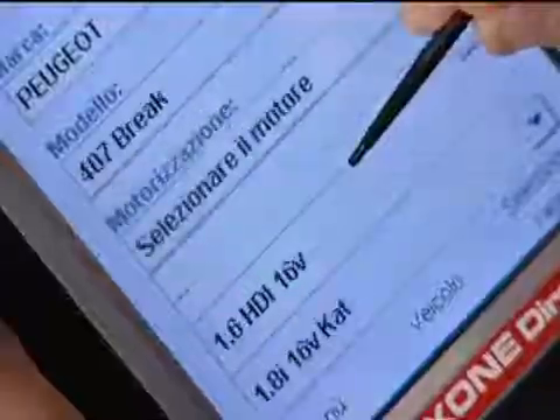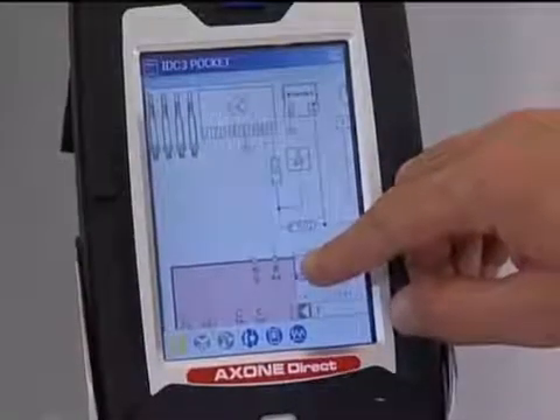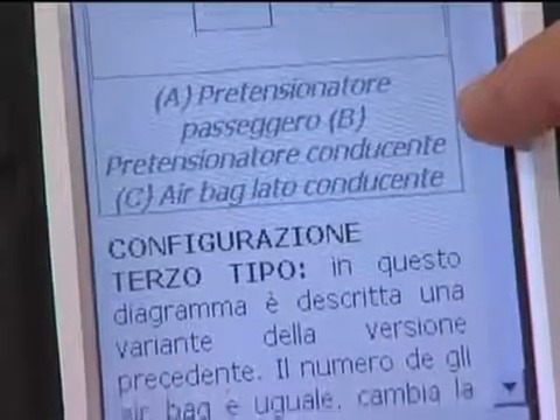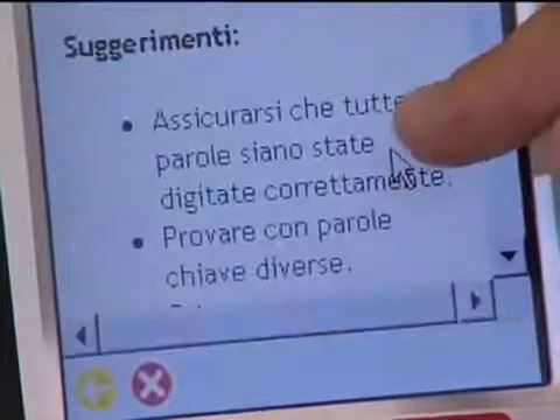After having selected the make and model of the vehicle, the display shows the options available for accessing: electronic diagnostics, component diagrams, lists of parts for repairs, technical bulletins, and the Google search function.